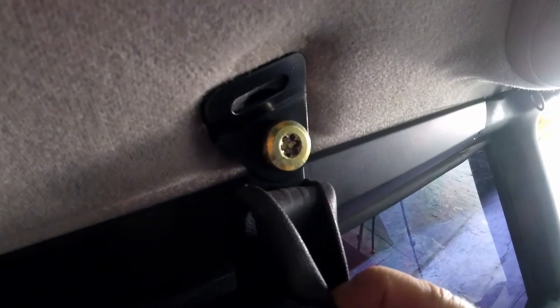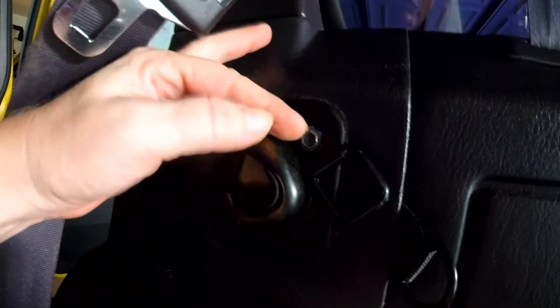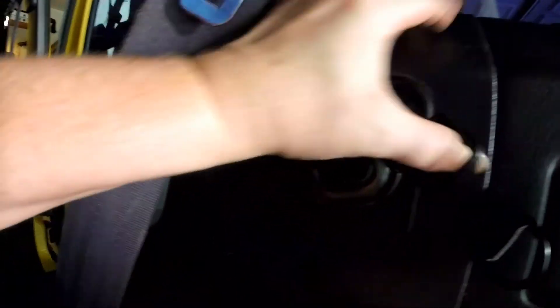You'll see here is where I took the seat belt out and put the hardware in. And here's the other place where I took the bolt out and put this D-ring in. You'll have this on both sides.